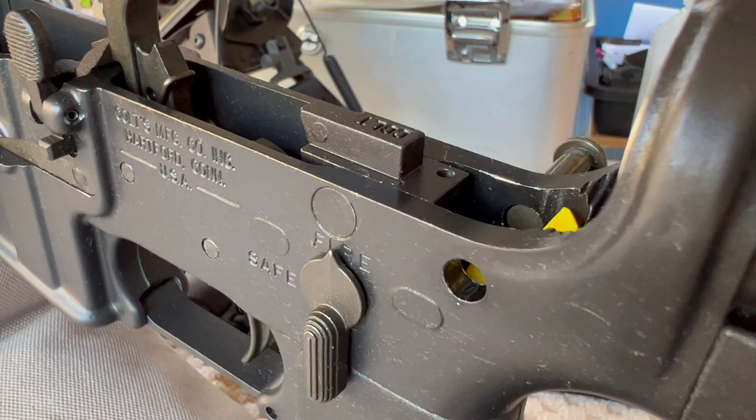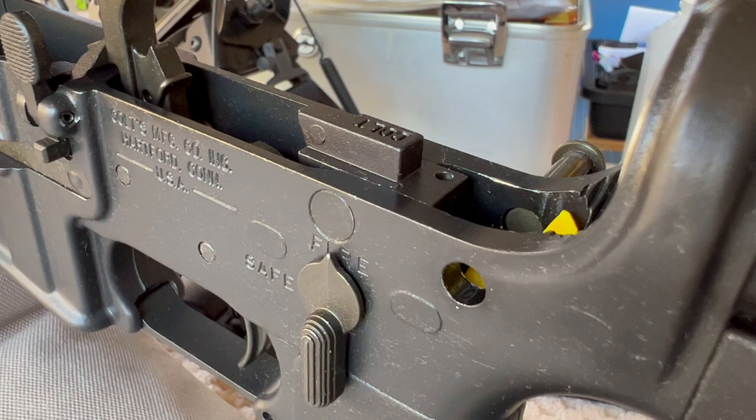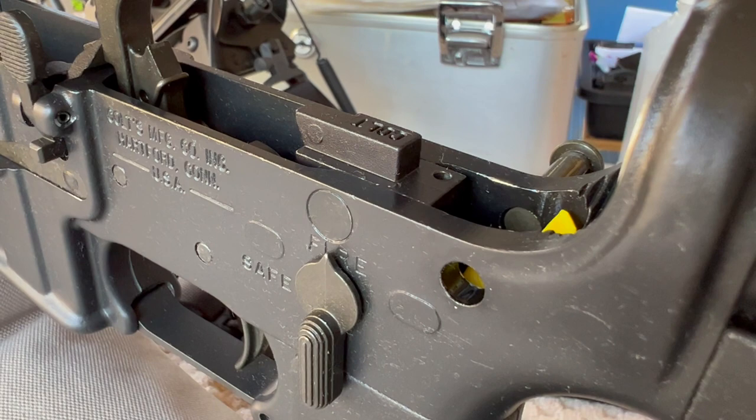Hey good morning, Pete, North Las Vegas. I want to start this video out by giving Burst Angel 211 a shout out. He shared some information in the comments that's turned out to be pretty helpful on these old Colt large pin sear block rifles.